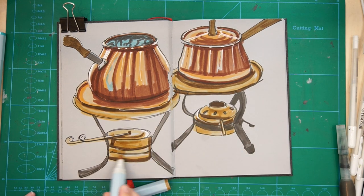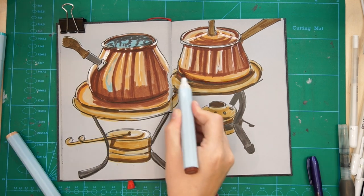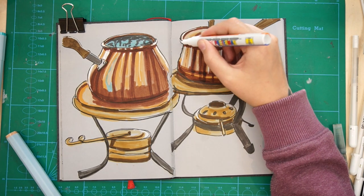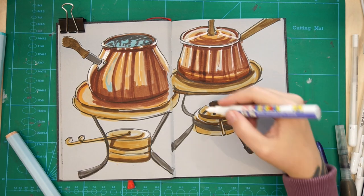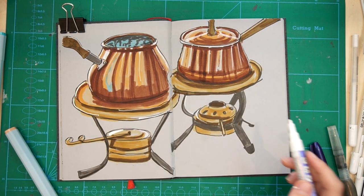Something I forgot to mention is the white highlights — this was really fun especially on the grey paper. I'm using a Posca paint marker for that, and it really popped on the grey paper, which was really nice. Sorry, I forgot to mention that about the white highlights.